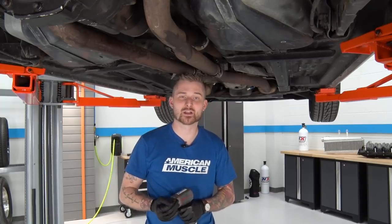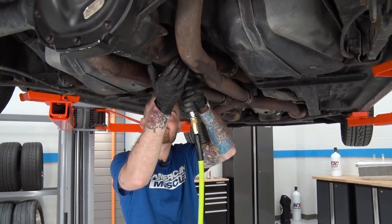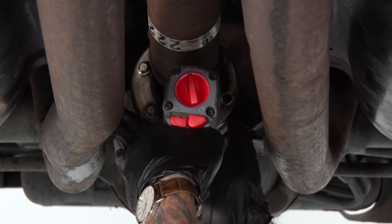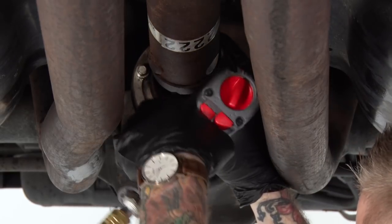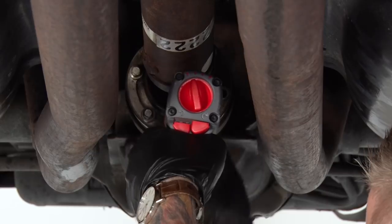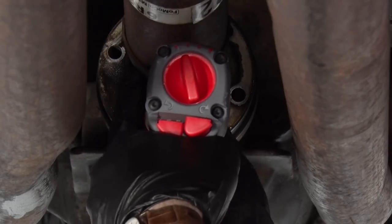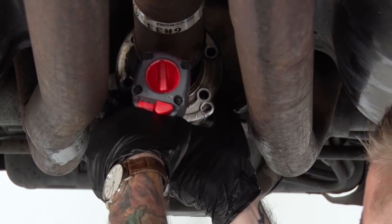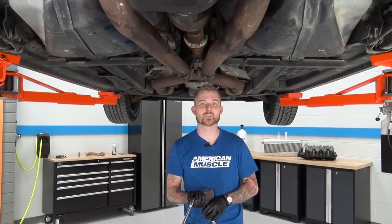Now we're gonna tackle our pinion flange on the differential, and these are 10-millimeter bolts. The pinion flange on our differential is also unbolted now.